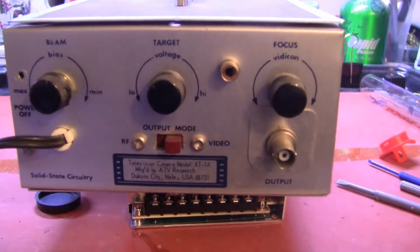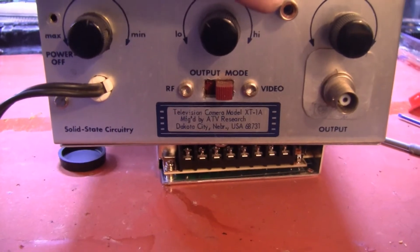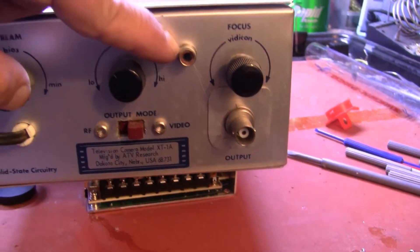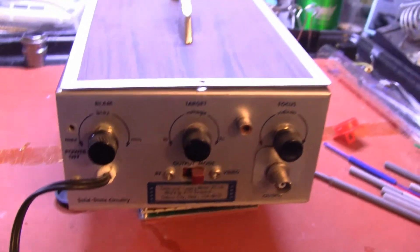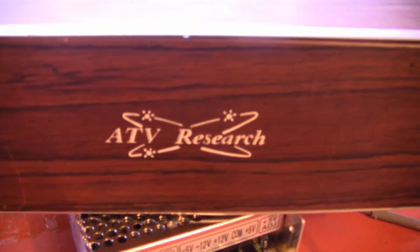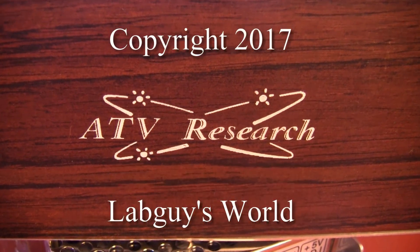This camera also has an RF modulator, which can be selected and brought out on this homemade jack. I believe it was originally switchable so that both video and RF could come from the main jack. This fellow wanted to monitor the camera on RF and have video output at the same time. I wonder if he used it with a cartridge vision video tape recorder, or perhaps it was for amateur television — that's what ATV stands for: ATV Research — Amateur Television Research, not all-terrain vehicle.